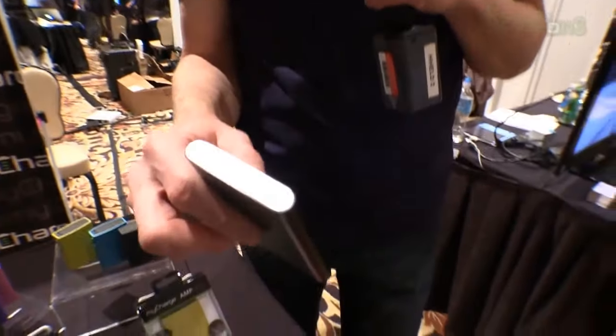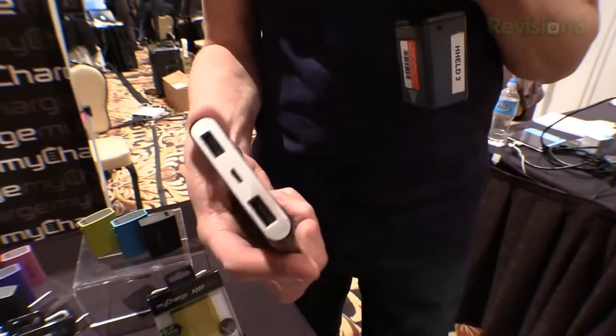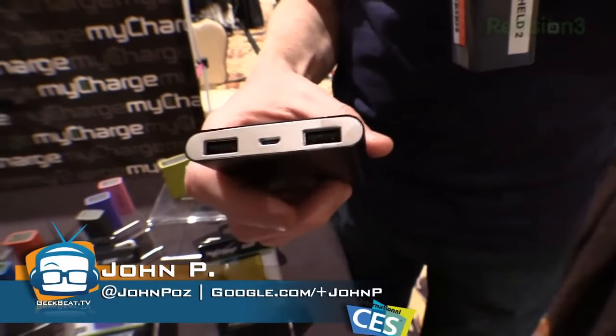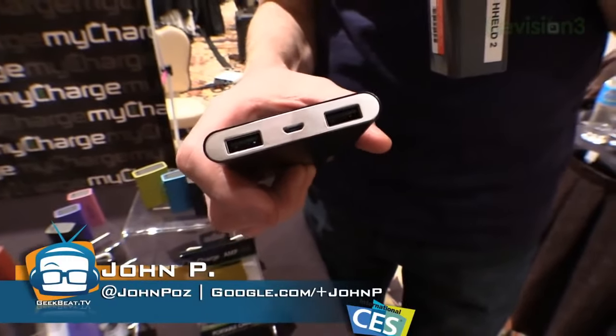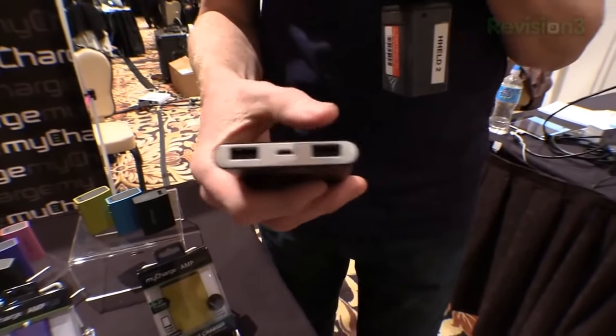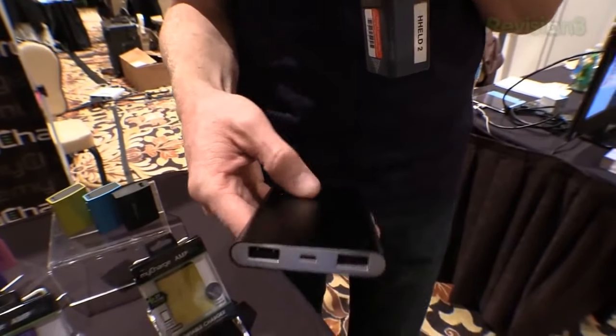They also have a 6000 milliamp version. You'll notice it's just a little bit thicker, but they feel really good in your hand. This one has dual ports on it — it won't put out 2.4 amps per port, but it will put out whatever it can do on a single one, or divide it among the two if need be. These are going to go for $79.